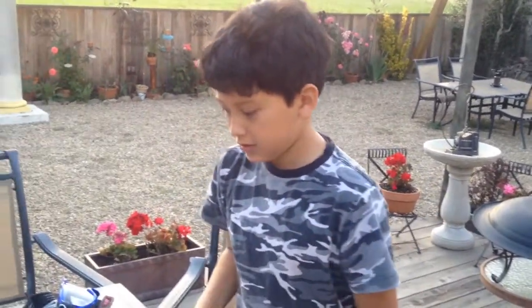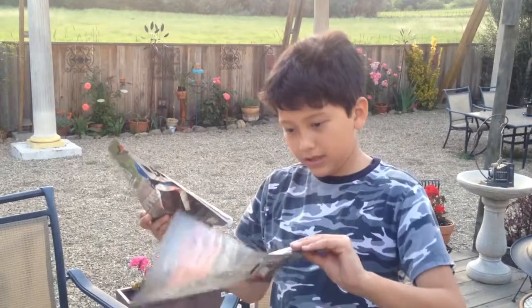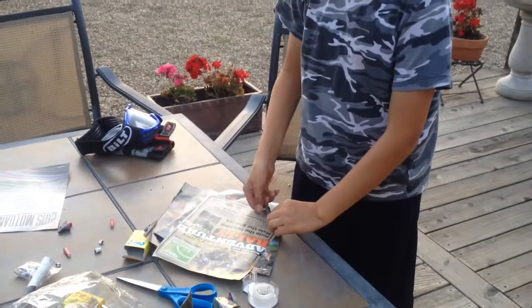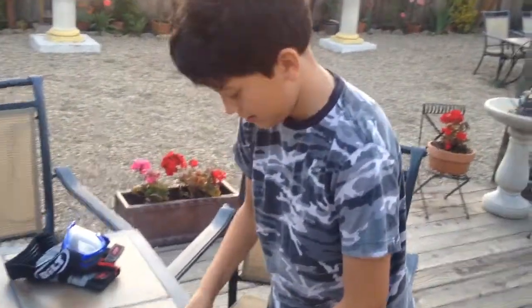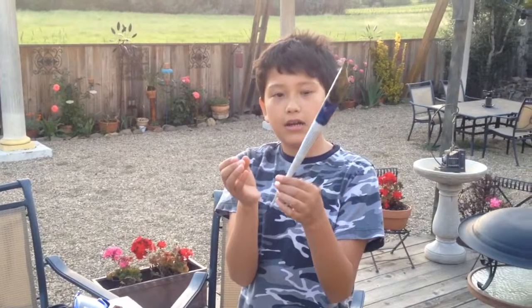So what you start with is just a magazine — you know Steve likes his motorcycles, grab a magazine — and you get this part and then you kind of roll it until you're done. So you roll it. We could pause it right now while I'm doing it. After you're done rolling it, you have this right here.